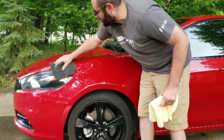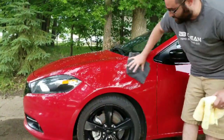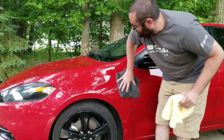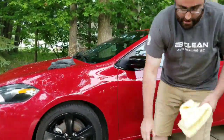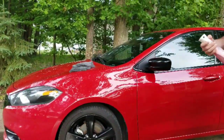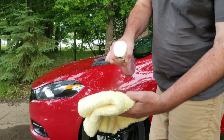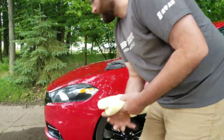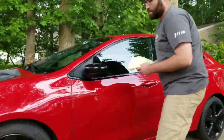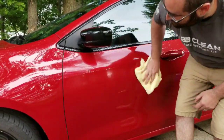Even though the normal spray bottle is good, I'm picky, so I really love this idea that you can put this product in another bottle and have a mister. I already got this wet, so now I'm just going to do one more spray — and as you can see, the product is going on perfect.